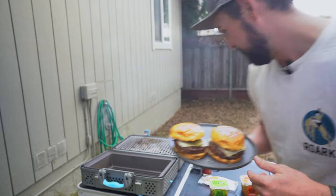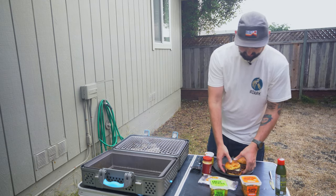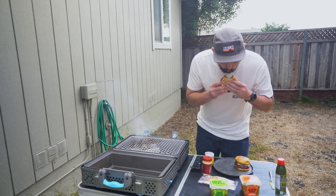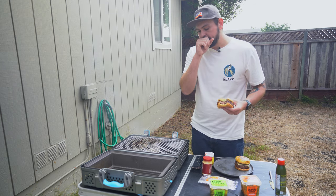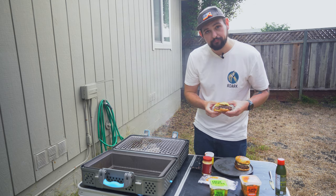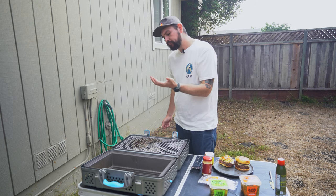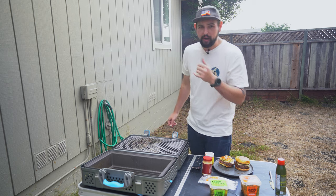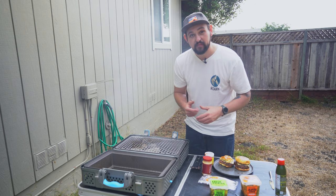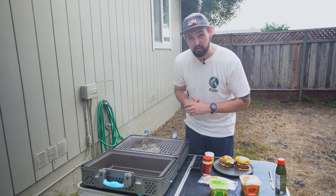Check these out — American Wagyu burgers off the Nomad Portable Grill and Smoker. First cook on it, I'm impressed. But let's dig in for the taste test. Oh. Yeah. That's incredible. Oh mama. I'm about to chow down on these burgers. Let me know in the comments below what you want to see me cook next on this Nomad Portable Smoker and Grill.